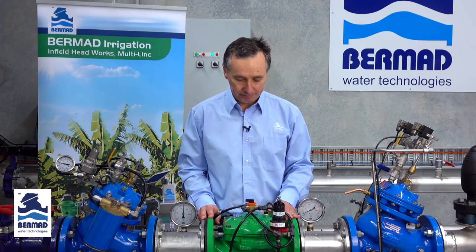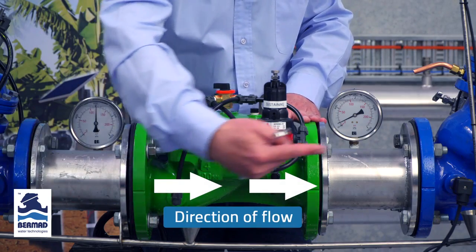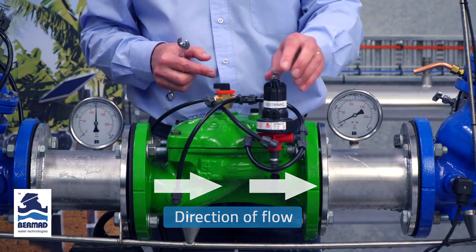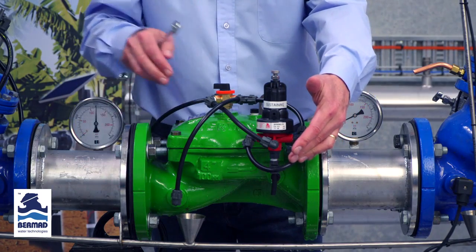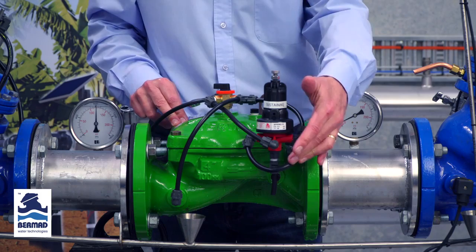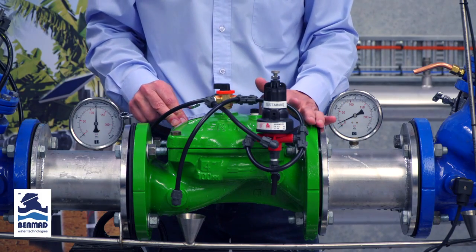This is an instructional video on how to set a Bermad model 430 pressure sustaining valve for irrigation. For the purpose of this video, the flow is running from left to right. The three-way PCX pilot is sustaining the pressure on the upstream side, and the purpose of the valve is to sustain that upstream pressure so as to hold the pump back on the curve.